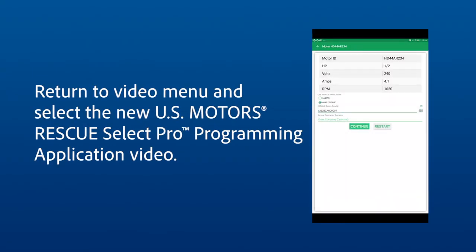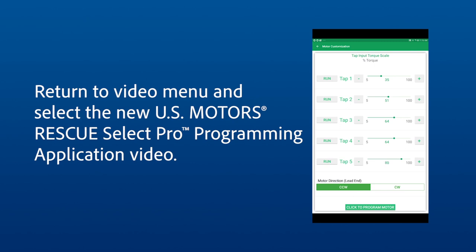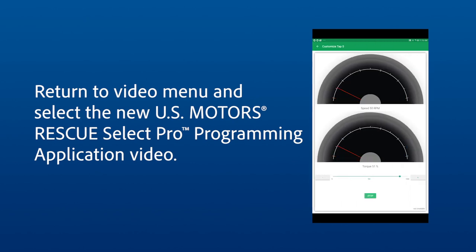To program the motor using the enhanced Rescue Select programming application, return to the video menu and select the new Rescue Select programming application video.